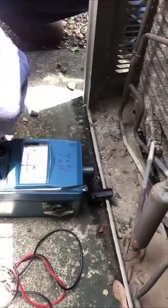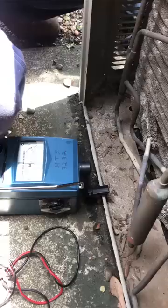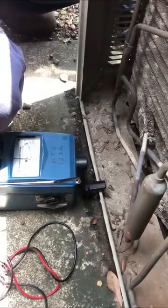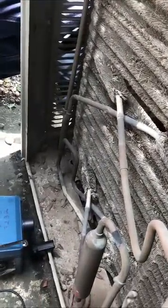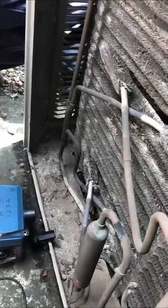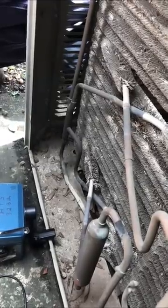What you never, never do is meg a compressor that's in a vacuum, because the refrigerant inside the circuit acts as an insulator. You know the terminals that come out through that ceramic plug — they're bare on the inside. So if you're in a vacuum, and a vacuum doesn't necessarily conduct electricity but it has no resistance, if you put your Megger on to check it while it's in a vacuum, you'll cause a short and you'll ruin the wiring. You will destroy it.